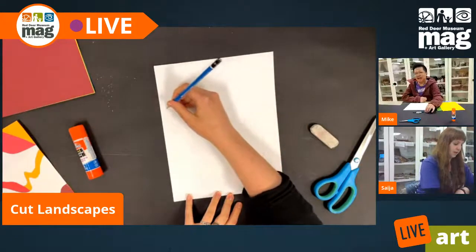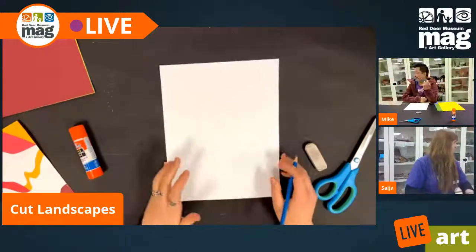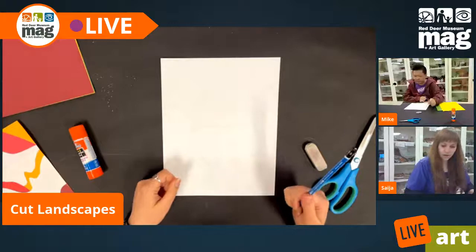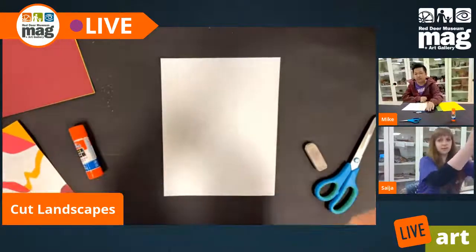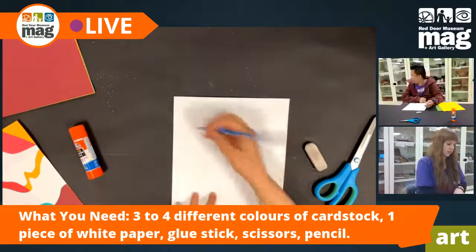Mike: I just have a question — I'm using a 4H pencil. Is it still good to use on this one? Absolutely. As the numbers go up on your H pencil, they get lighter. I've got a 6H here, so mine would be just slightly lighter than yours.